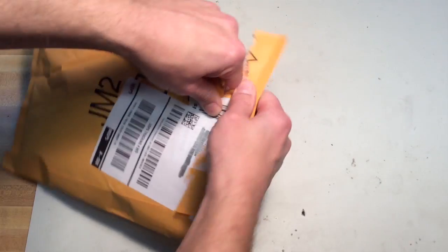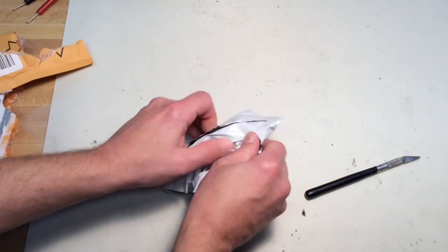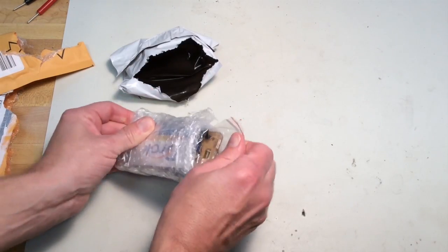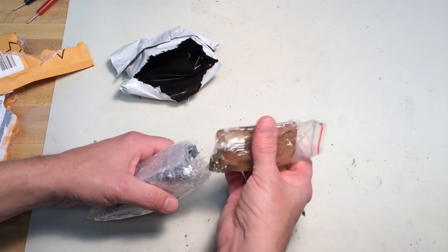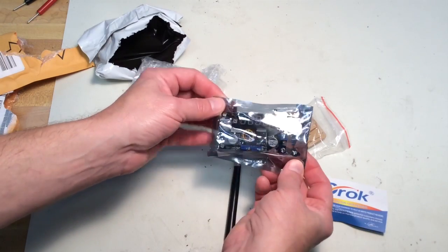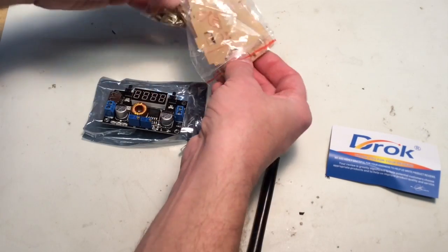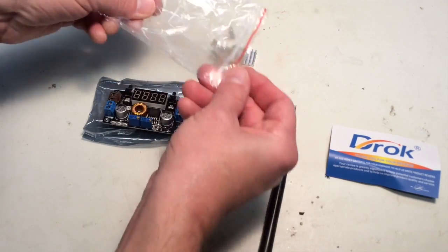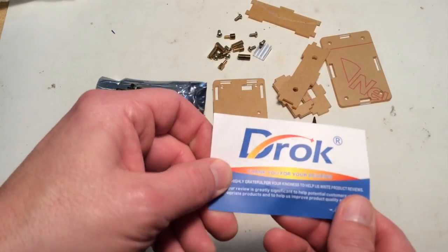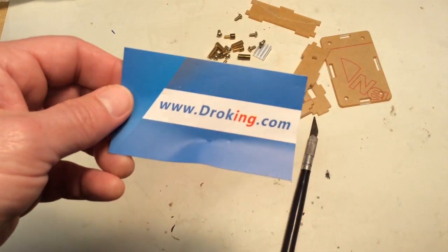So this is the DROK LM2596 DC voltage regulator and constant current source. This is the housing — some assembly required. The input voltage can be anywhere between 5 and 36 volts, and the output can be adjusted between 1.25 volts to 32 volts. It's recommended to keep the current draw under 3 amps without an additional heat sink. And they have a lot of other cool modules if you look at their site.